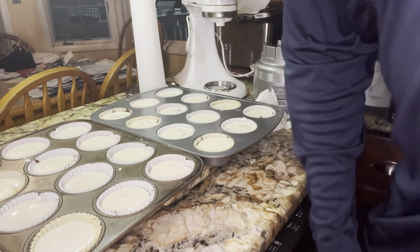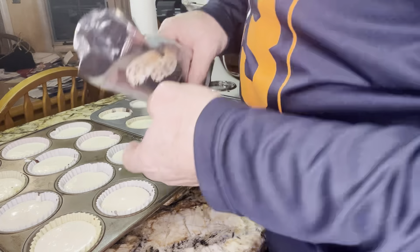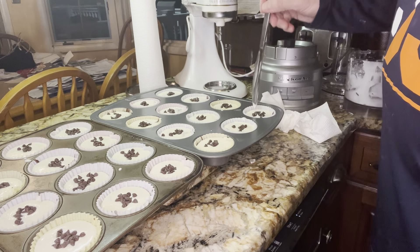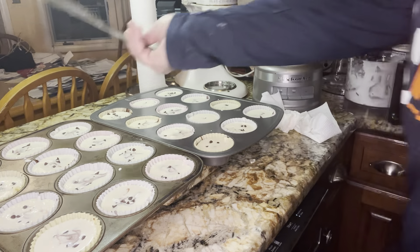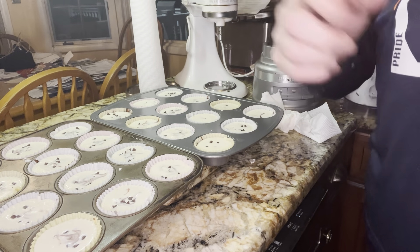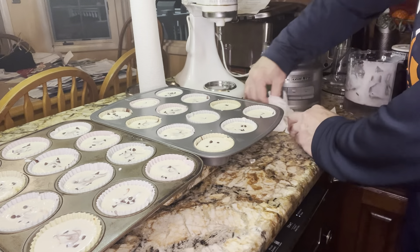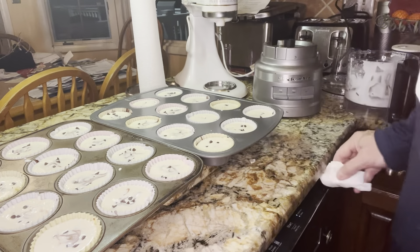Now I'm going to get the chocolate chips — make sure you use the mini ones. Last thing I'm going to do is just kind of push them down a little bit and mix them in. We are ready for the oven. These things are going into the oven for roughly 23 to 25 minutes. We preheated our oven to 400 degrees, so that oven is preheated to 400 degrees. I'm going to go ahead and put these in the oven right now — mine is already preheated.